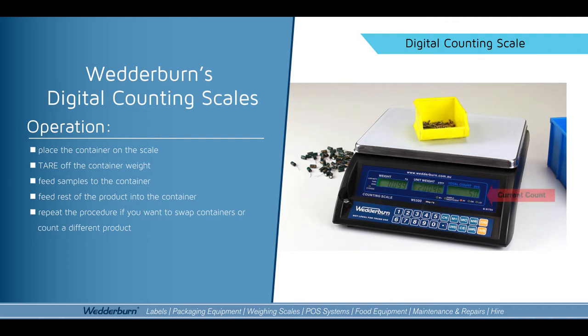Please remember there are other scales available in various capacities that we supply, for various functions, and ideal for stock take and inventory control.